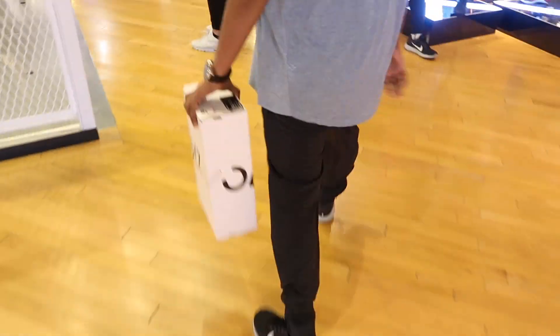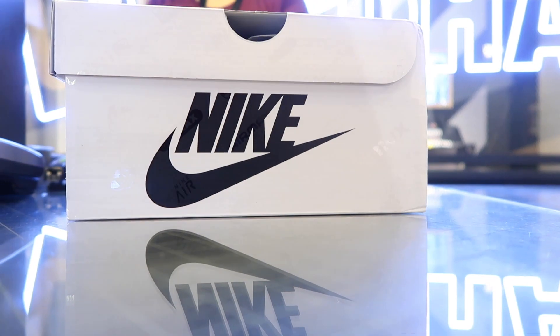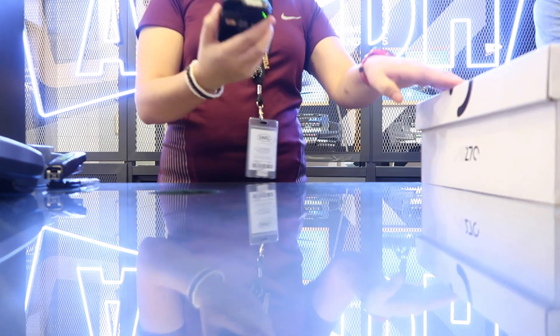I copped myself a pair and got it just in time because I checked and in the UK this colorway has sold out. I want to say a big shout out to Harish here who took the time to help me even though I kept going back and forth. Thank you so much man, I really appreciate that. Alright, that's another new purchase done.